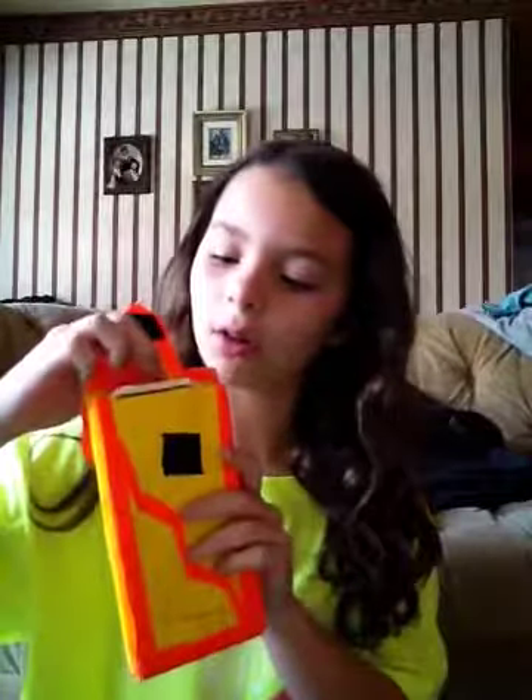This opens with Velcro, and it has an accordion. And then this just fits in there like that. And then I made it a little bit bigger so it doesn't show over.